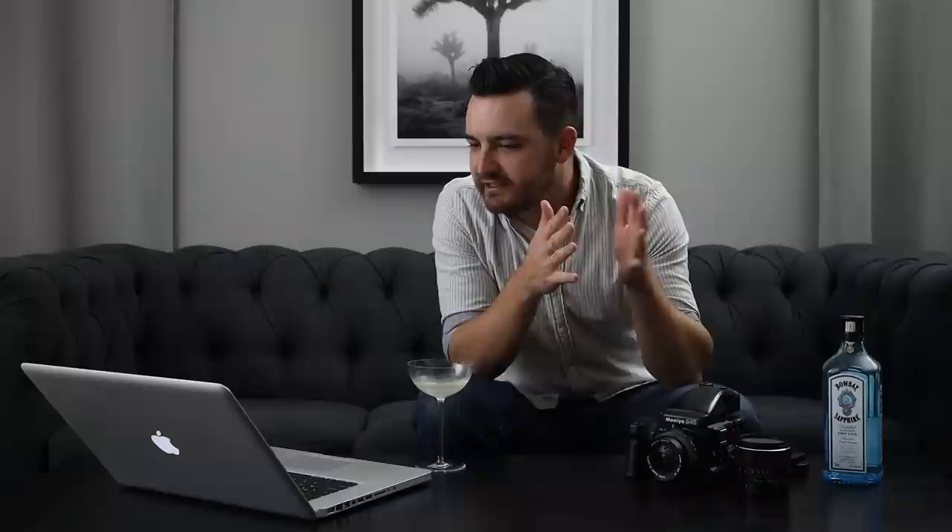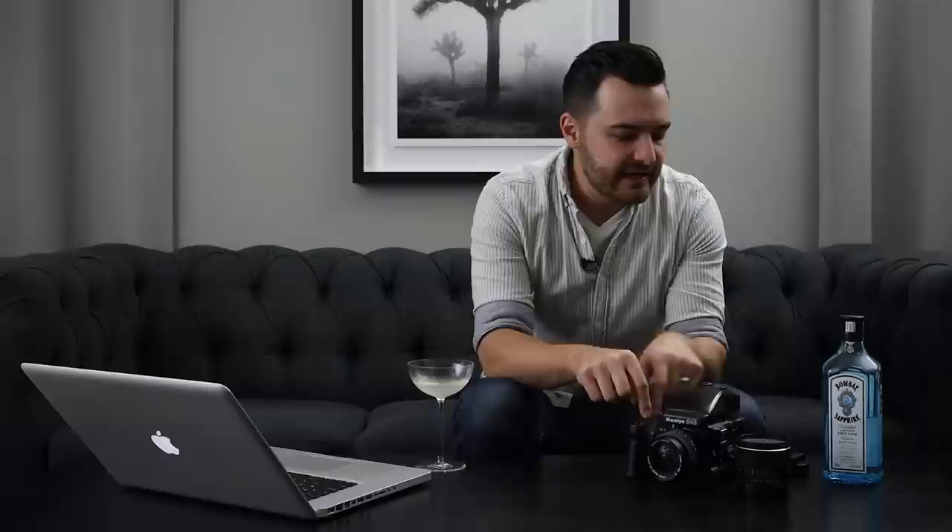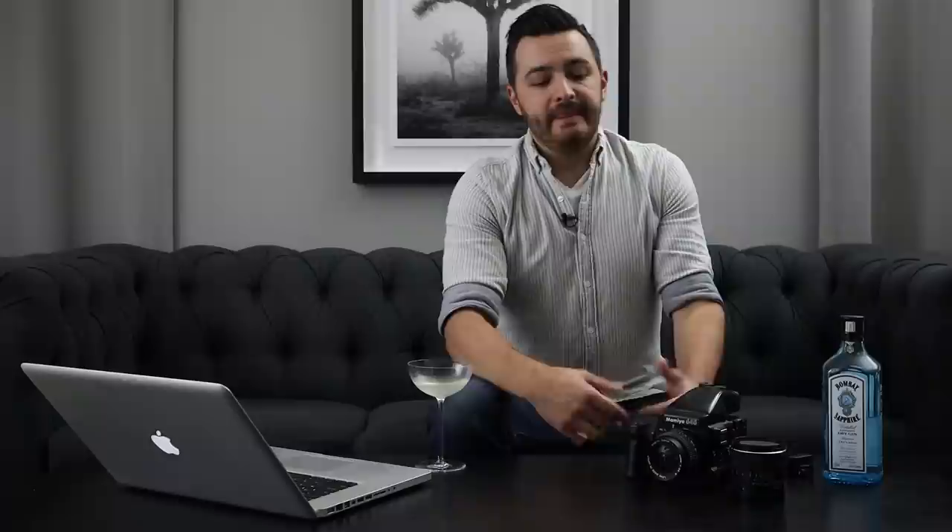I bought mine a couple years ago. It didn't come with the auto-winder — I'll talk about that in a sec — just came with a crank for manual film advance. It came with the AE prism finder, a waist-level finder, and an 80mm f/1.9 lens — quite a bit in a kit. A couple years ago I got that for $620. Nowadays those are going for $700 to $1,000 with a lens, and with the auto-winder it's at the upper end. So I got a pretty good deal.